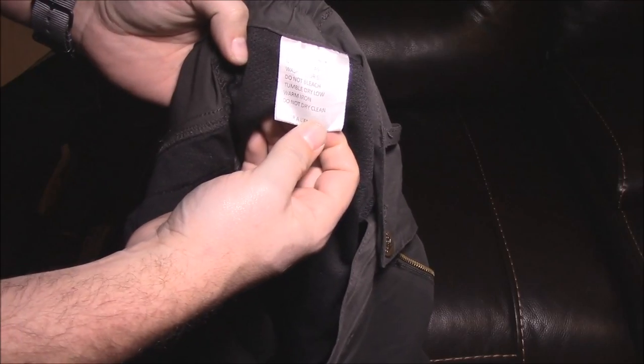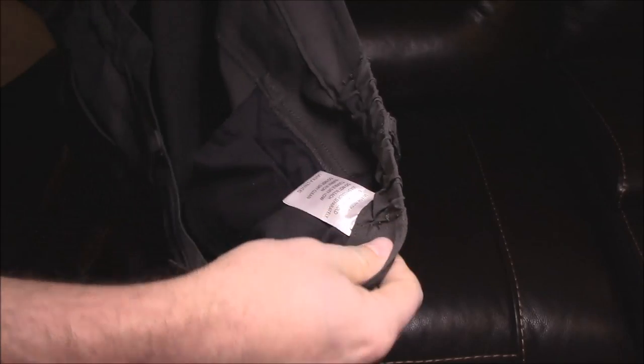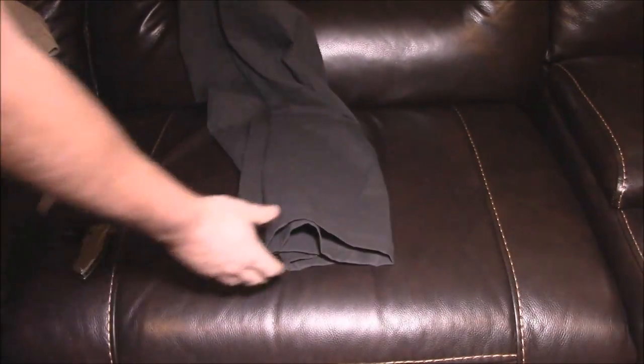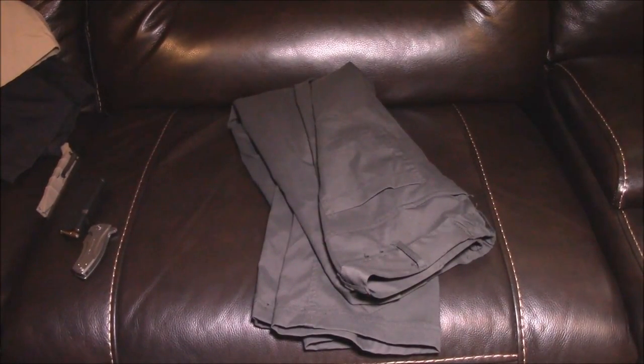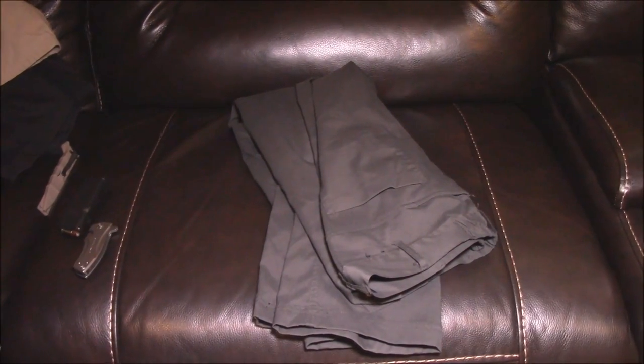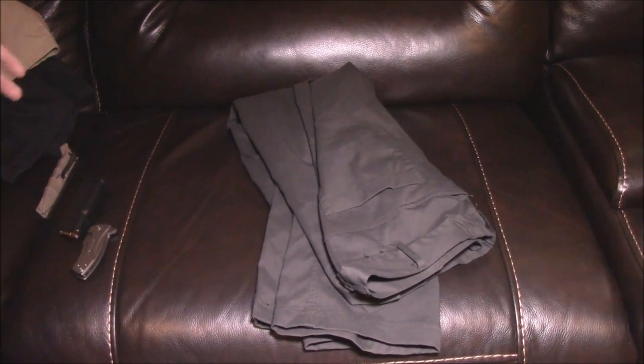The fabric is machine wash cold — good to know. I've washed these a few times without any issues. They do run true to size — I wear a 34x30 in most of my pants. They might be a touch big but I've lost about 12 pounds recently so that might be why. I just think they're really good pants — they look more normal. I wear these to work where I need business casual. I can wear them to work but also outside of work and they look like normal pants — they don't scream tactical.